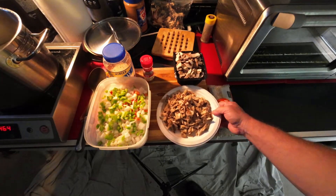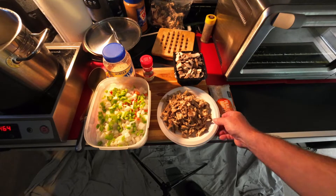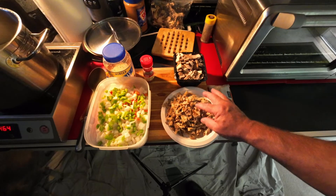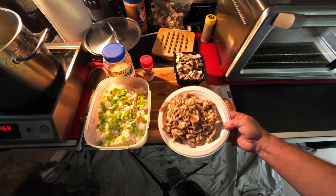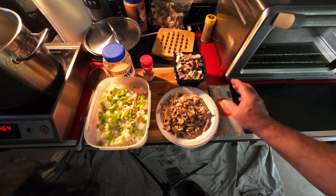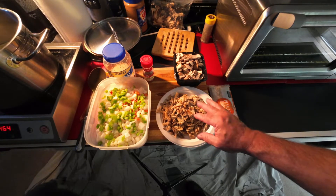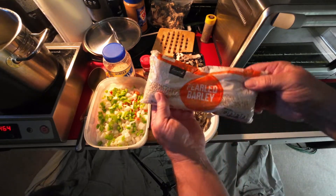The maitakes have been sautéed ahead of time. I've probably got close to a pound of maitake mushrooms. You may not be able to make the soup with these since they can be hard to get and they're expensive, but I had a friend give me some, so I got lucky. And here's my pearl barley.